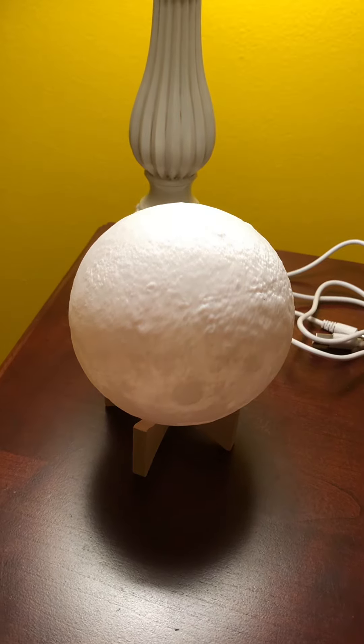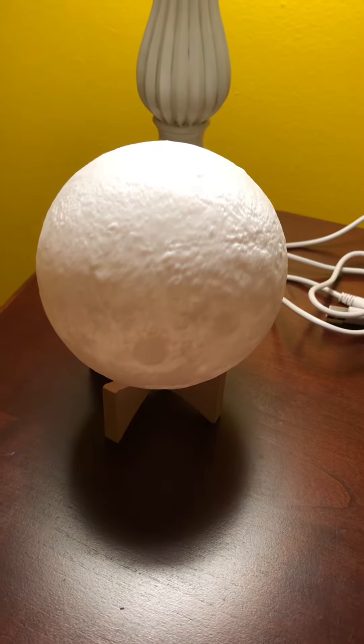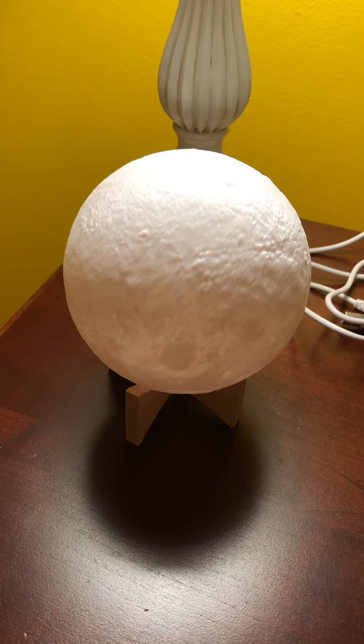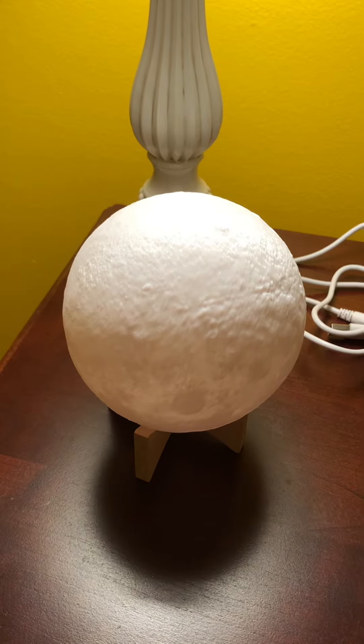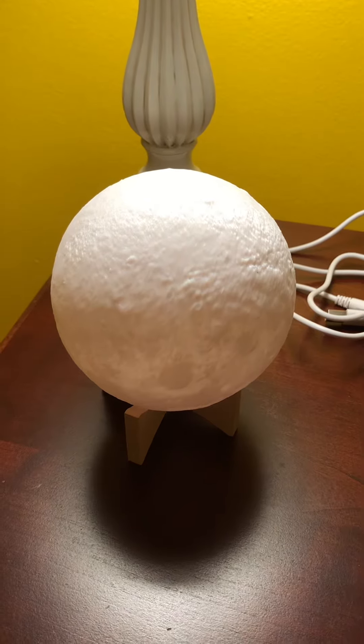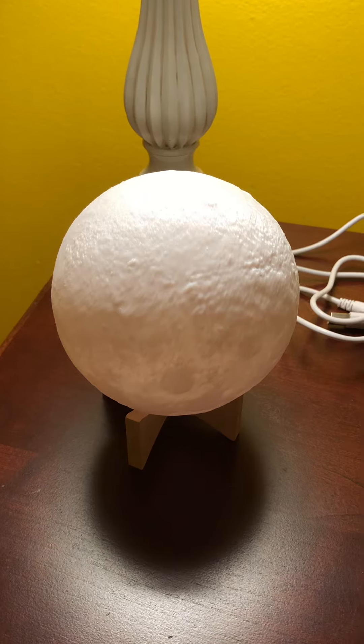This is a light that my aunt gave me for Christmas. It looks like the moon, and it can change different colors. And no, it's not a nightlight. You'll see in a few moments why it isn't a nightlight and why you wouldn't want it to be.